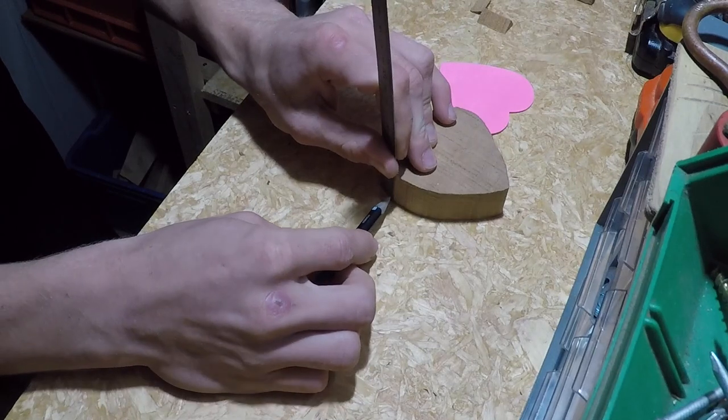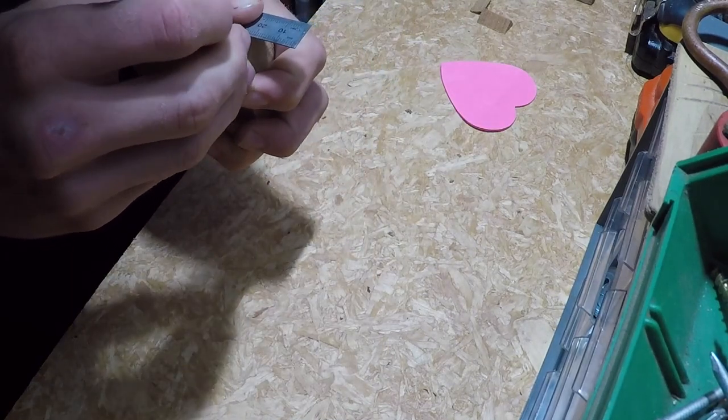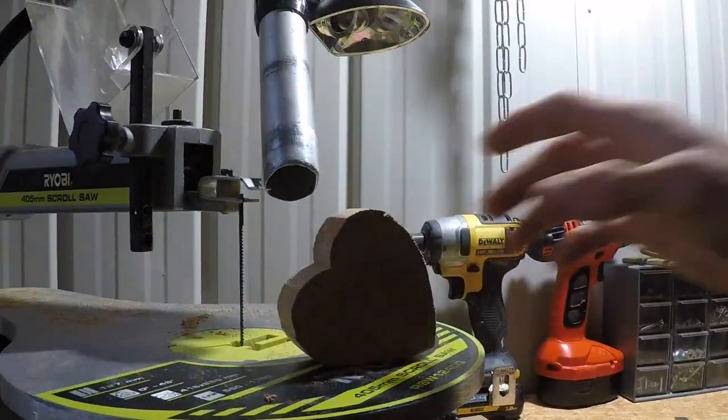To make a clean cut for the lid, I measured 10mm down from the top and drew a line the whole way around. But since I'm cutting with a scroll saw, it ended up being pretty jagged anyway.